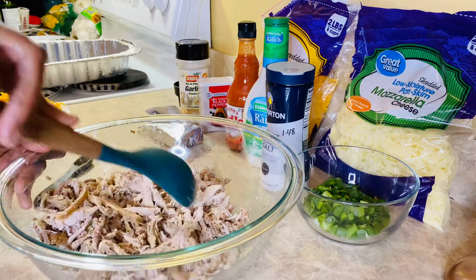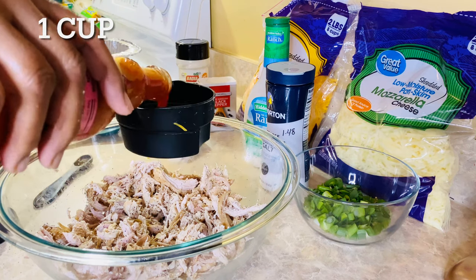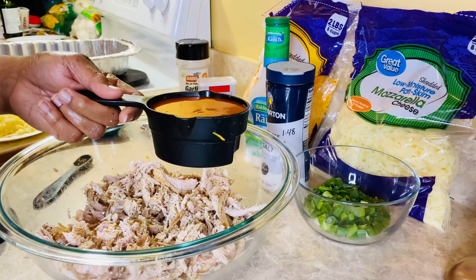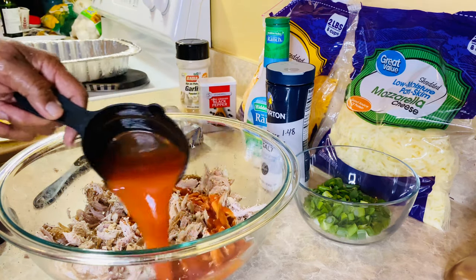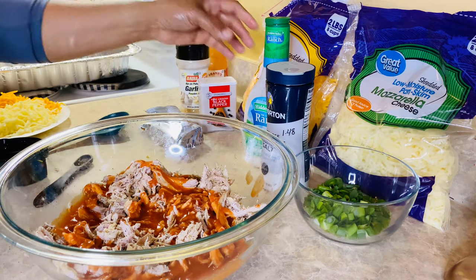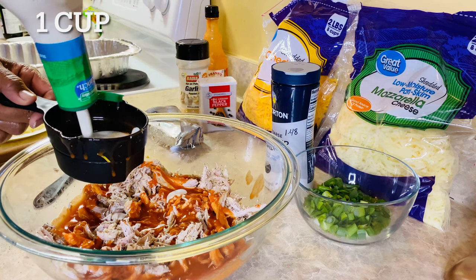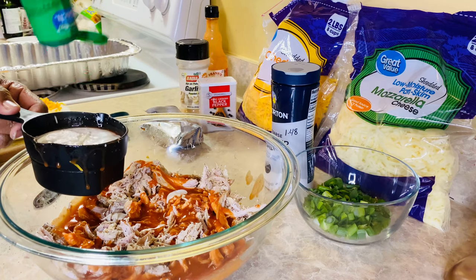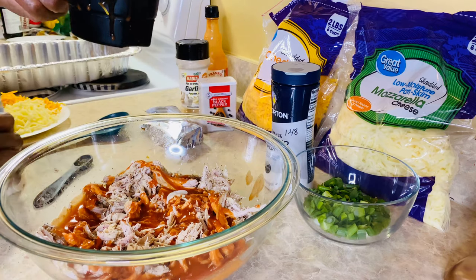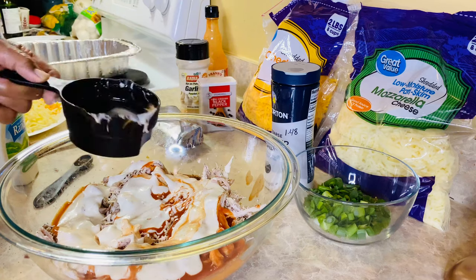Next, one cup of red hot and ranch dressing — just pour that on over there. In the recipe you can use your own homemade ranch dressing, but like I said, I'm doing this because I don't have time for that. The game is about to come on. So you're just gonna pour that on in there. Don't that look good y'all? It looks good already.